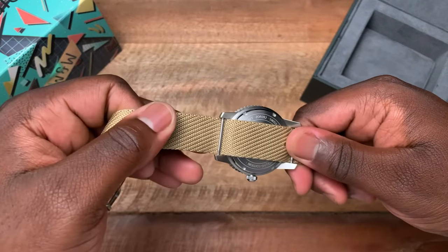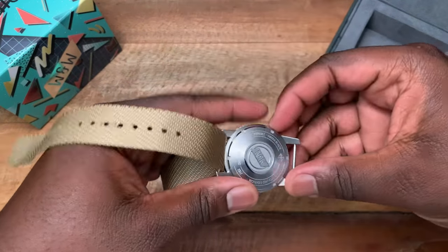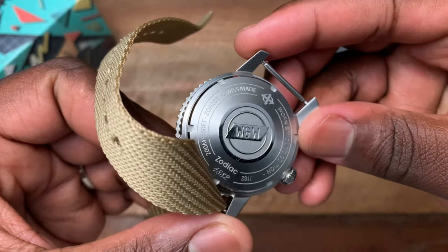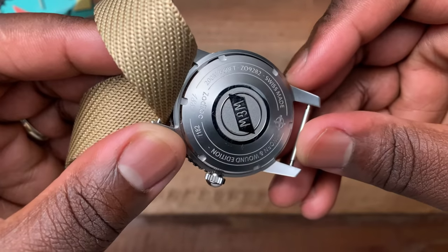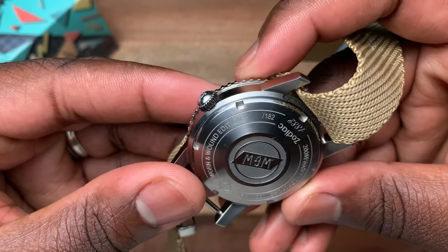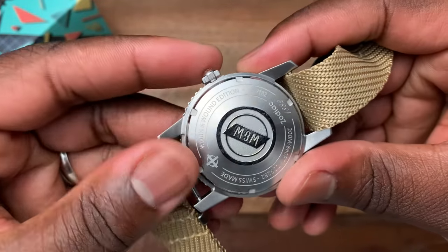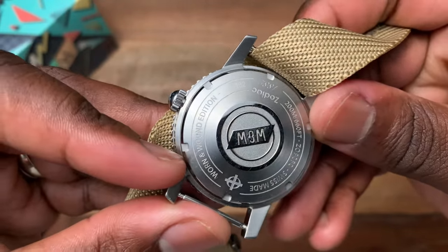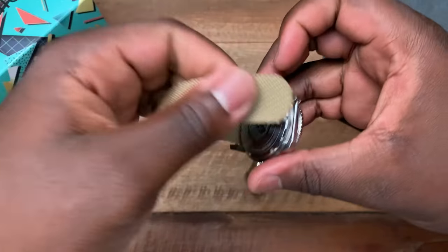Lug width comes in at 20 millimeters. Taking out the strap so you can see the case back — zooming in, it says Worn & Wound and Zodiac. You'll also see it says 'blank out of 182' since this is just the sample unit, along with Swiss Made and 200 meters.